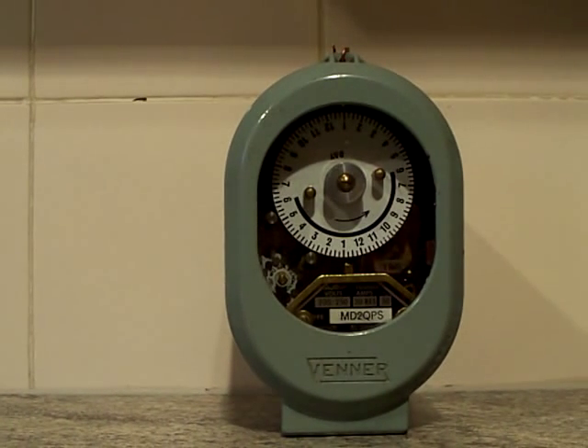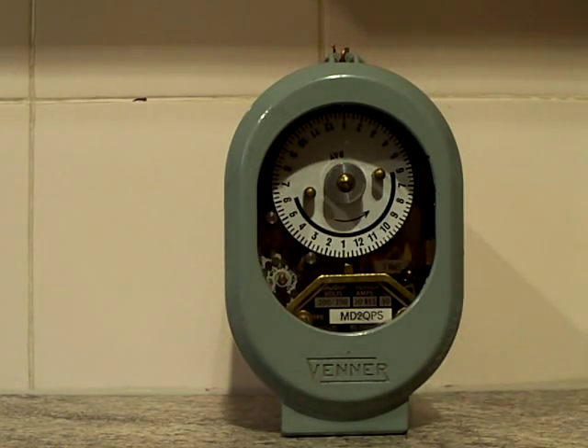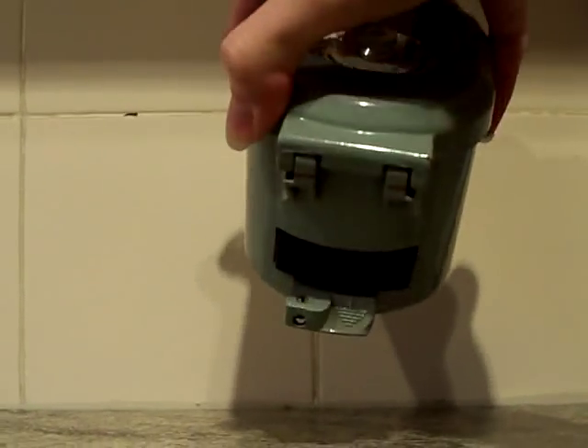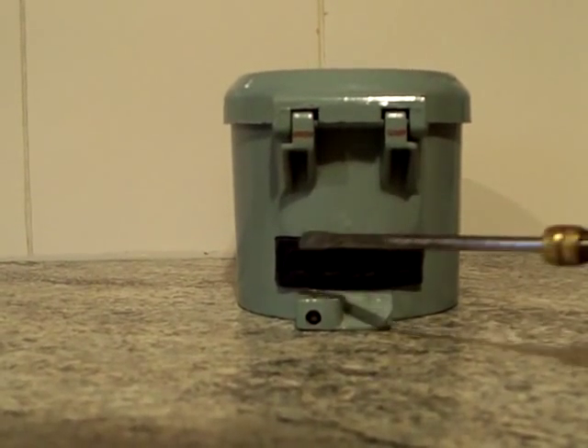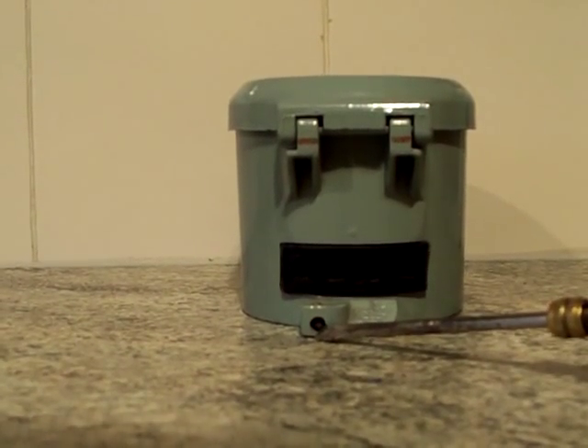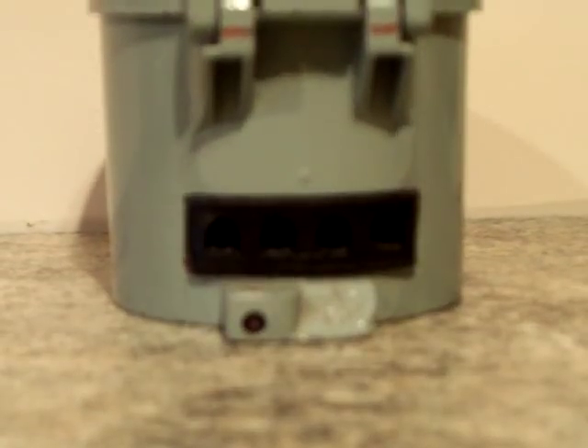There we go — the Venner time switch. It's got a glass window in the front and a metal case. On the underside it's a four-pin connection — one, two, three, four — and there's the earth terminal. You can see the four holes for the connections: basically two will be for the motor and the other two will be for the contact inside.